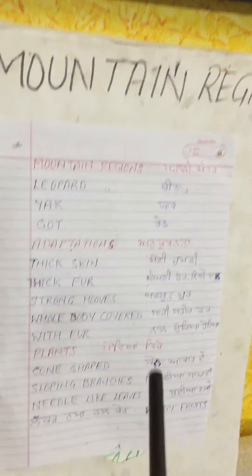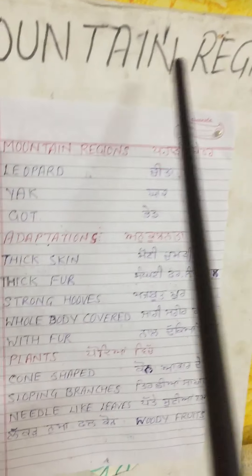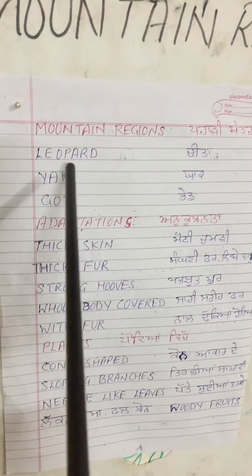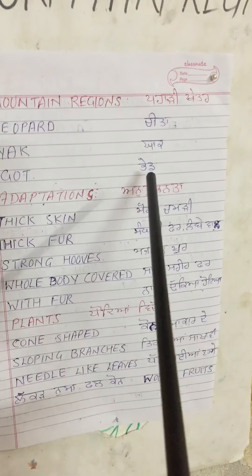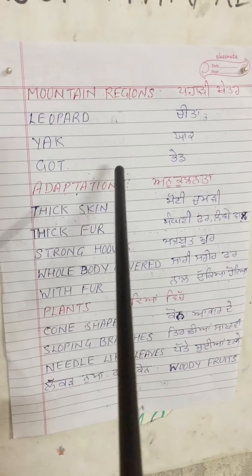First, we have a mountain region. In the mountain region we can see animals such as leopard, sheep, and goats. Those are also very important in the area.